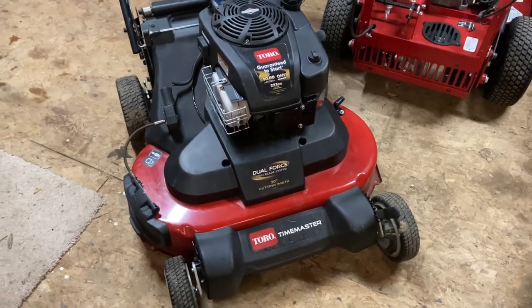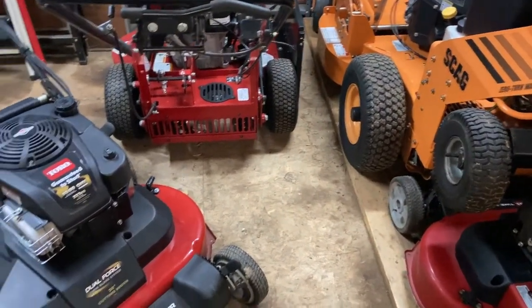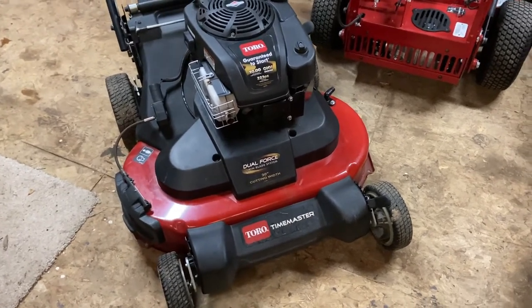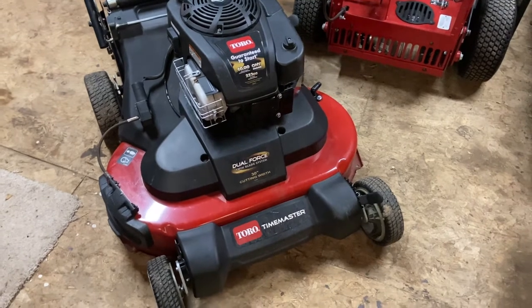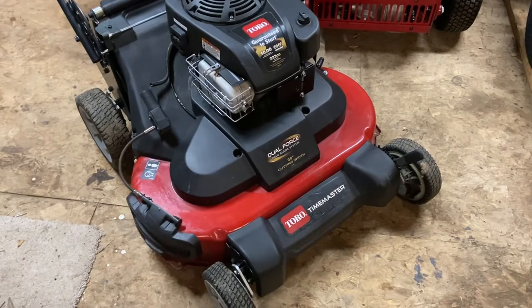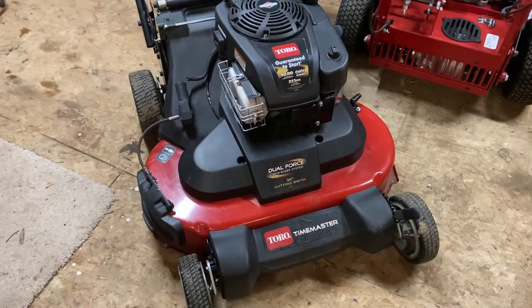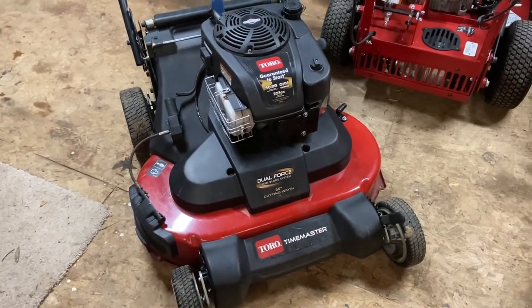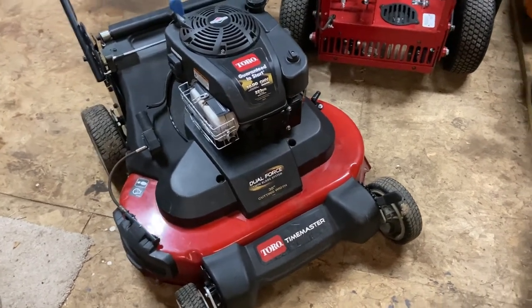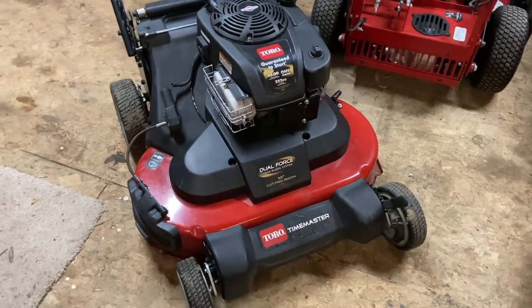This past summer of 2021, I started putting videos out on all my mowers that I've owned since 2013, and I've been getting a lot of comments on the shoot blockers that I have installed. I wanted to wait until this winter to kind of go through how I came up with the concept and why I installed them on my mowers. Most of the inquiries were coming from the Toro Time Master videos, so I'm going to start with this Toro Time Master and go through all the details.